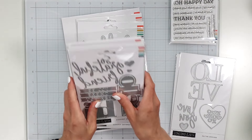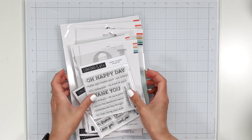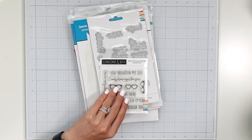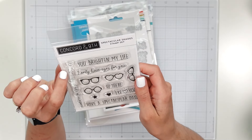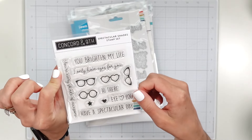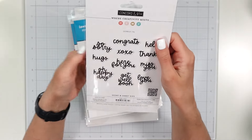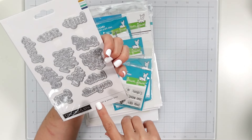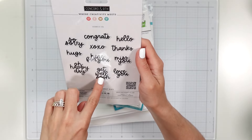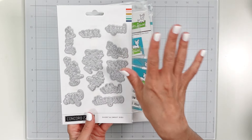I have some other stuff set aside — some kind of Concord and 9th but it didn't come in this box, so let me pull that real quick. This is the Spectacular Shades stamp set — super cute. I love glasses; I used to sell glasses, so this is my style 100%. I also have the Short and Sweet dies, and these are perfect especially because they are on a smaller scale: sorry, congrats, hugs, oh happy day, get well soon, miss you, love you, here for you, hello, thanks — these are going to be perfect for all year round.